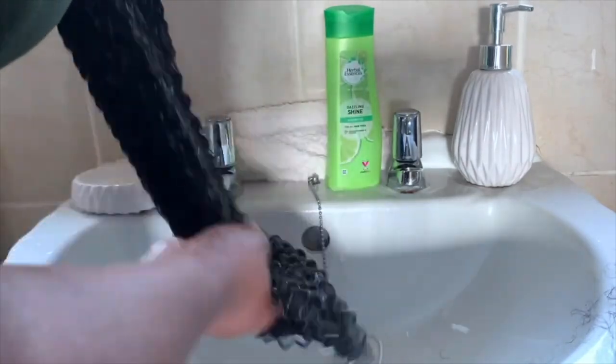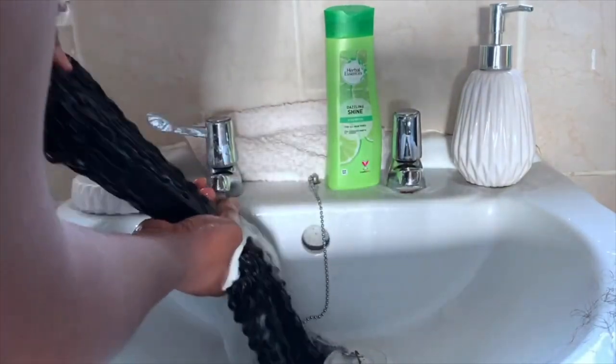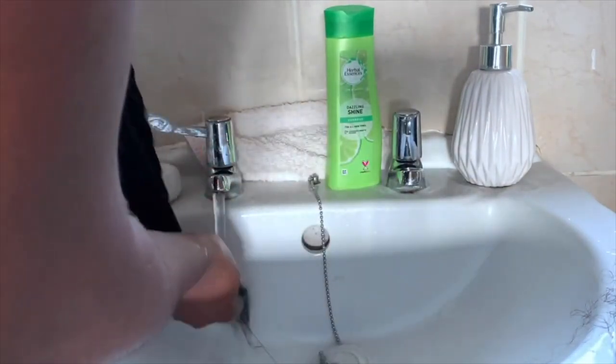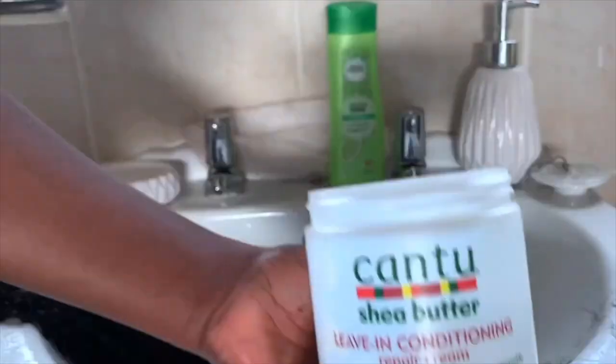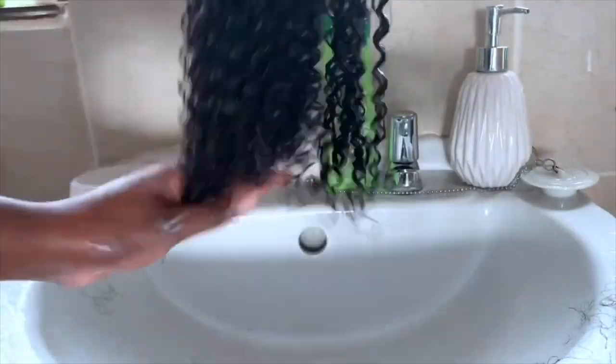For the leave-in conditioner I used Cantu Shea Butter leave-in conditioner, but you can use any product of your choice — these worked perfectly fine, so any product you normally use in your hair should be absolutely fine. After this I also added a little bit of coconut oil just to give it a little shine. This is what the hair looked like after applying the leave-in conditioner — those curls were really popping.